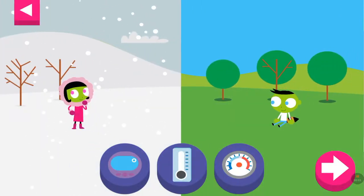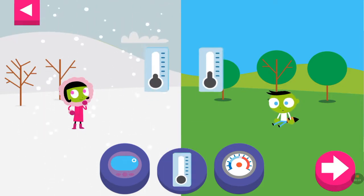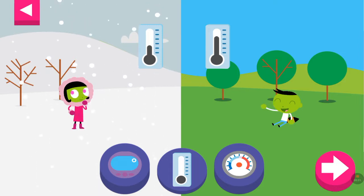Tap on a thermometer to see what the temperature is. A thermometer is a tool that tells you how hot or cold something is. The liquid in the thermometer rises when the temperature is warm or hot. What does the thermometer look like when the temperature is cold?